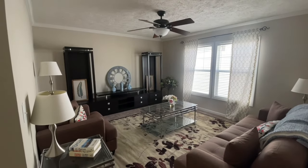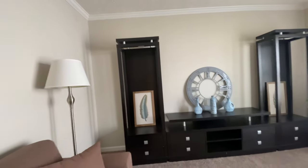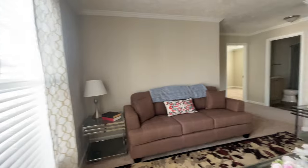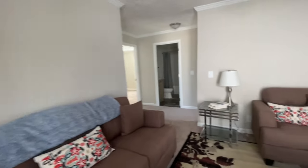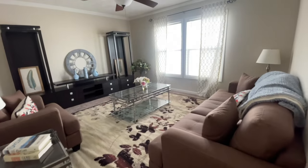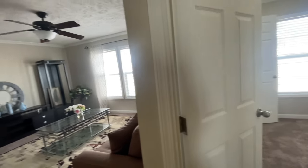Next to that is a bonus room — a man cave, a den, whatever you decide. There is a ceiling fan in here. Looking at the furniture in this room, just imagine how much space you'd have with less furniture. This is a nice size room. I love the fact that the living room and the den are separated — this would actually be a perfect man cave for my family.